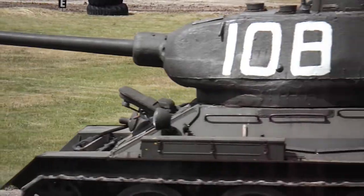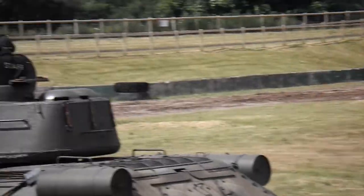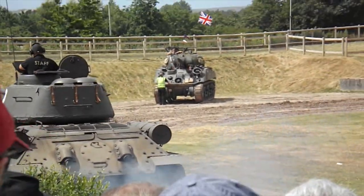Getting rid of superfluous items and making production much quicker leads to a bigger turret, more room for the crew, and a bigger gun — and that becomes the T-34-85. So it's a classic second-half-of-the-war tank.